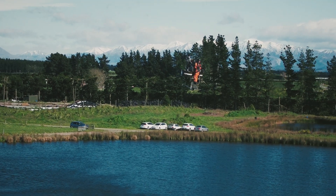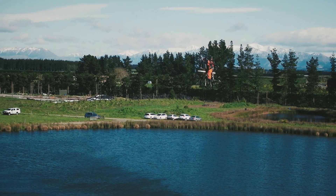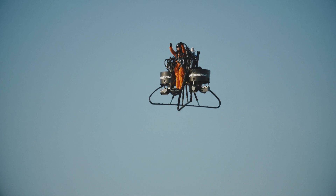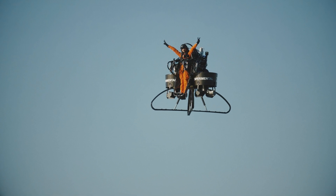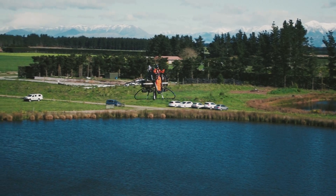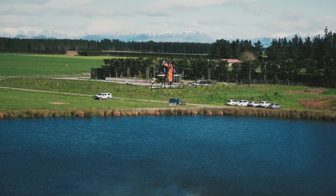The aircraft uses fly-by-wire technology to keep it stabilized whilst in the air. The pilot can essentially take all hands off the controls and the computer basically maintains stability, which is almost the exact opposite of the helicopter. In a hover, a helicopter pilot is actually probably working the hardest, whereas in the jetpack, the pilot isn't really working at all. So the pilot can be doing other tasks whilst also flying the aircraft.